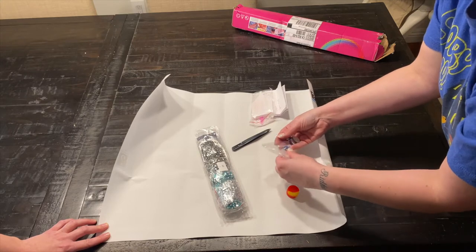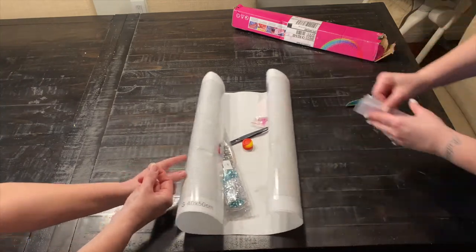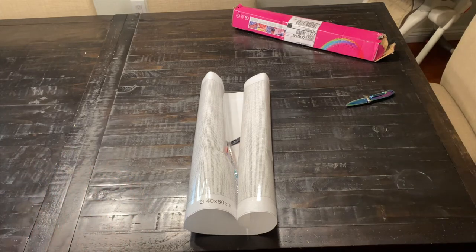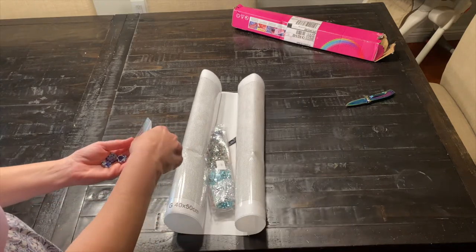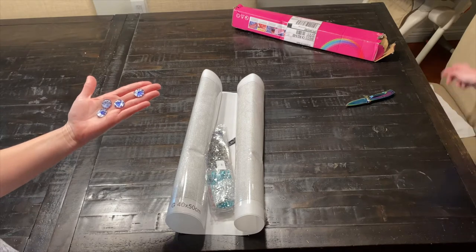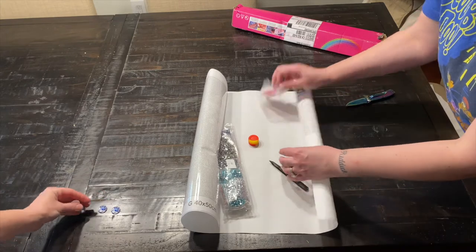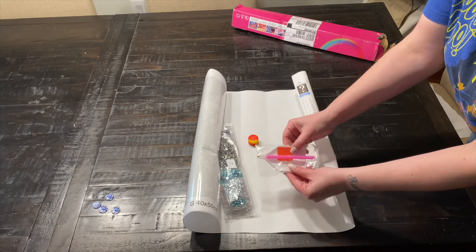I guess I could read the note. I don't know what those are — I think they might go on the canvas. She says, 'Hi Kelly, thank you for ordering and trying one of our canvases. I included a few goodies for you, enjoy your mystery.' These are very pretty. You get plastic tweezers, a regular pen, and some wax.